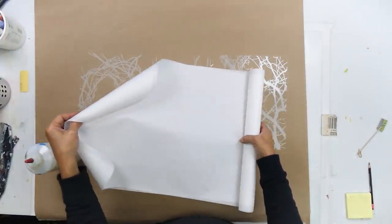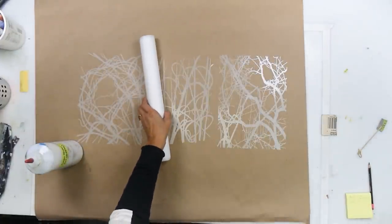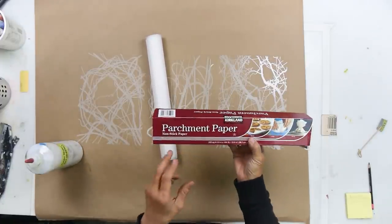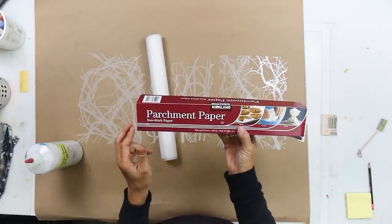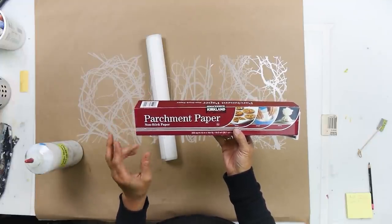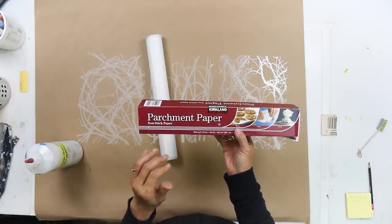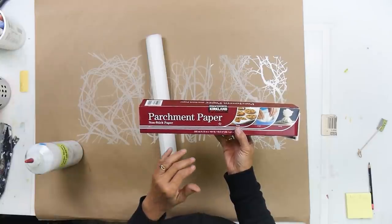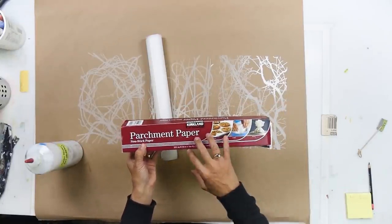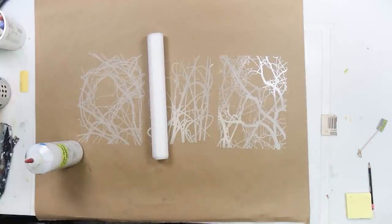The other thing I'm going to be using to make these transfers is parchment paper. You can get parchment paper at the grocery store. I happen to get it in larger size rolls from Costco. It can be seasonal — you find it right around the holiday time when everybody wants to do their baking. If you can't get the jumbo roll, just go to any grocery store and look in the baking section where they've got the wax paper and saran wrap.